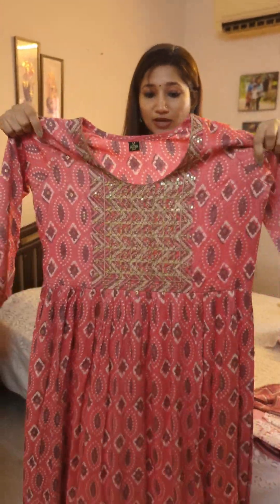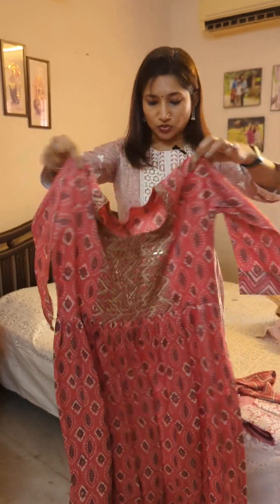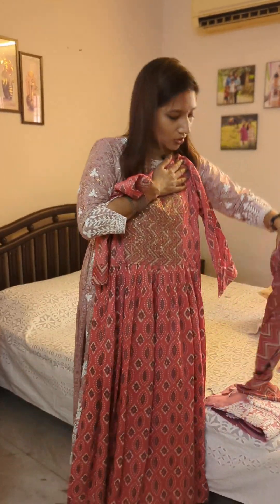The tag says medium but it looks slightly bigger — it could easily go for a large size as well. The backside also has prints and flares, and this set comes with a bottom in a zigzag styling.